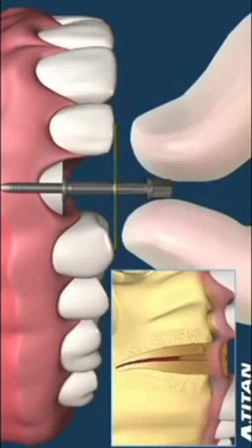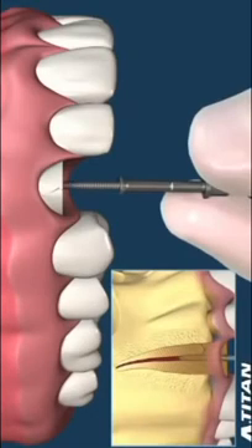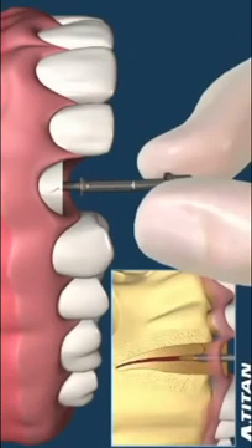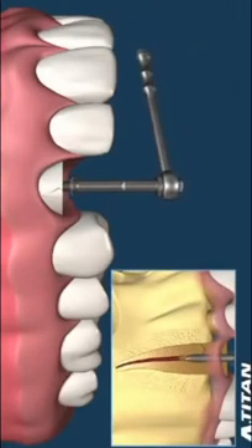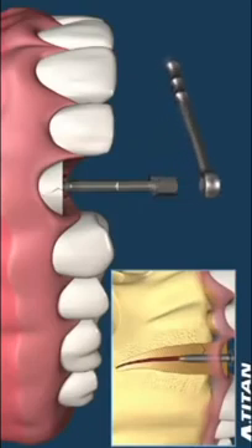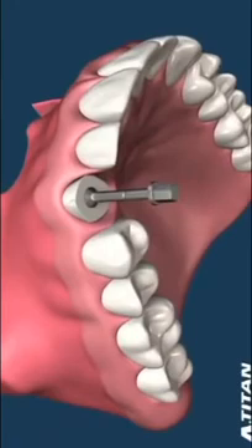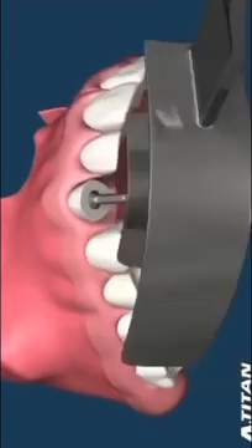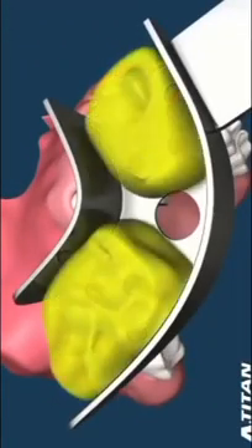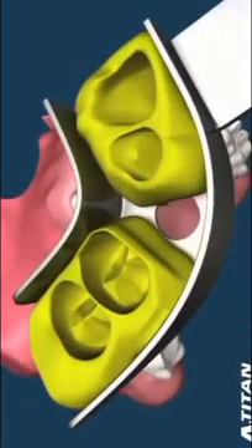The record line must be at or above the height of the tops of the adjacent teeth. The post is screwed into the prepared canal space with a hand wrench. The tray is checked to make sure the record line is at the level of the tray opening. Then the impression of the adjacent teeth is taken to that level.